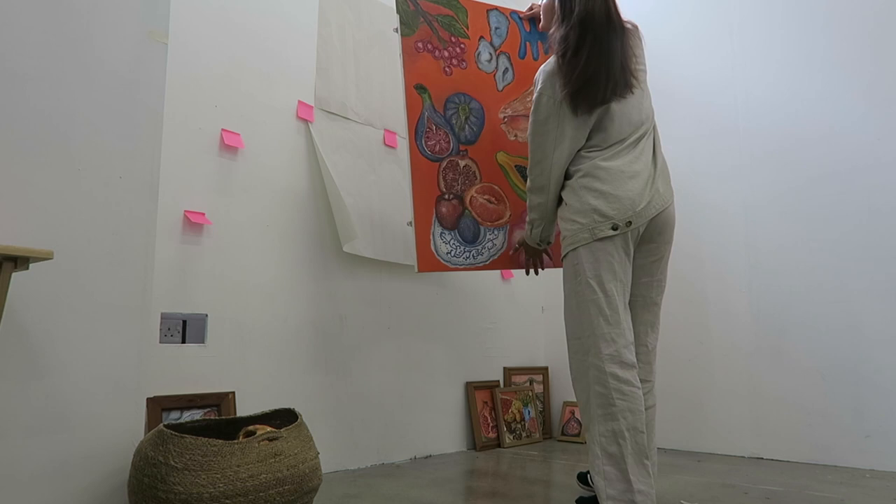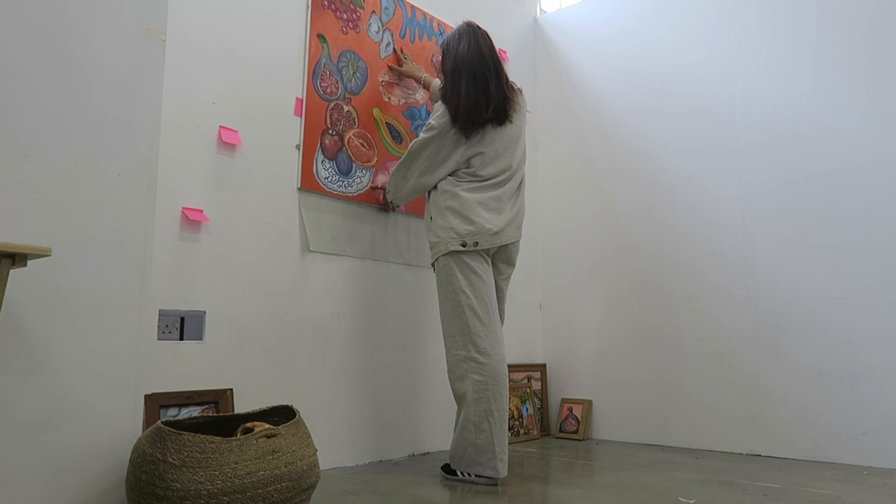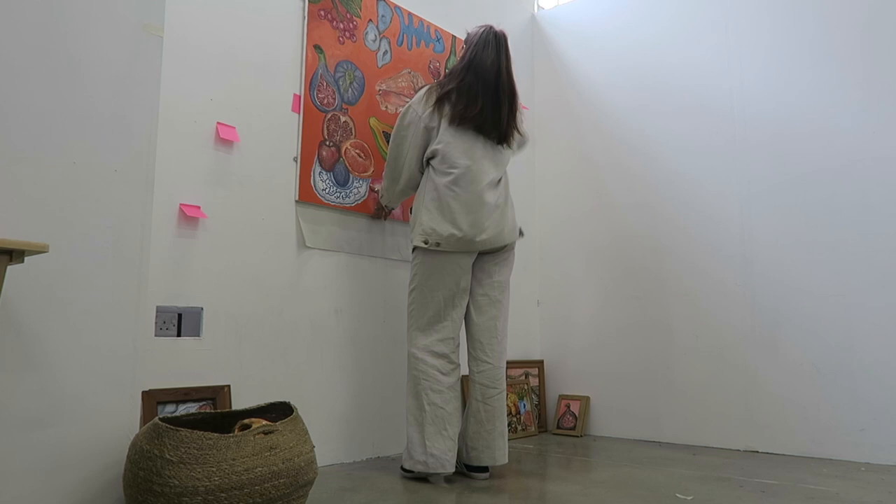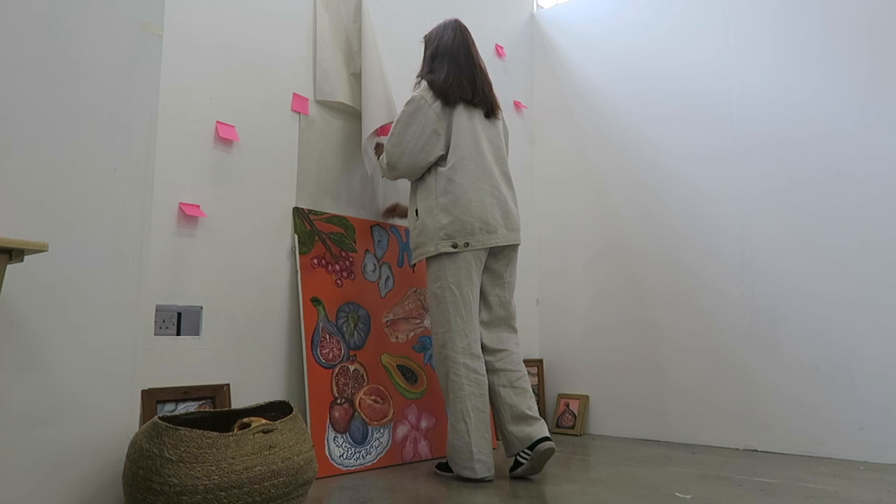Do you ever just manifest something before you go thrifting or car booting and then you find it and it's literally better than you expected? That was what happened with the shelves. At this point I'm mapping out where I want things to be in newsprint, putting the biggest piece in the middle. Me and my tutor spoke about the design and we decided on a gallery wall sort of effect — bigger pieces in the middle and the little ones scattered around the edge.